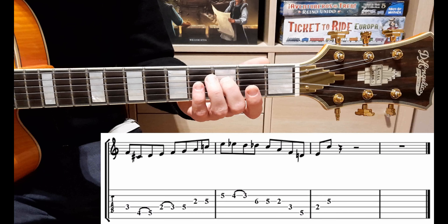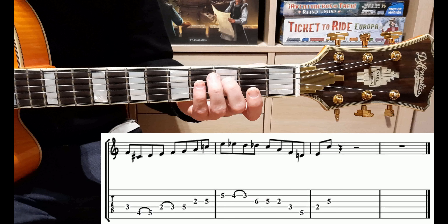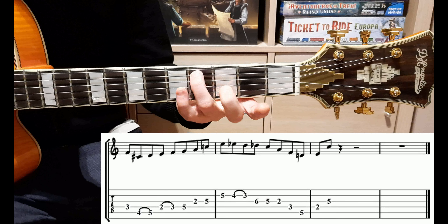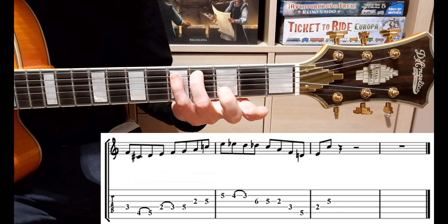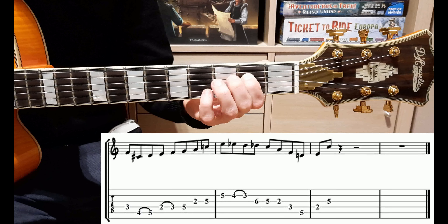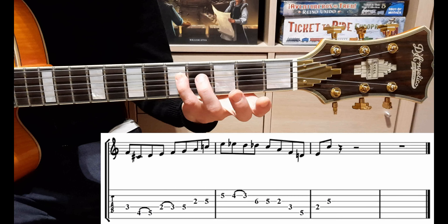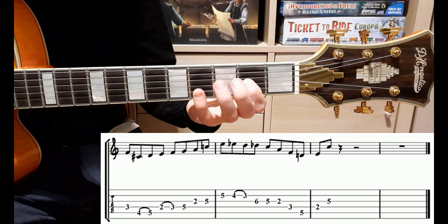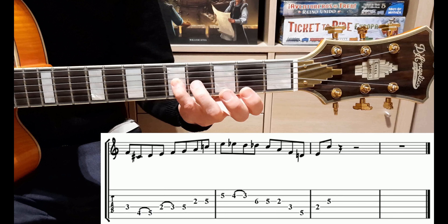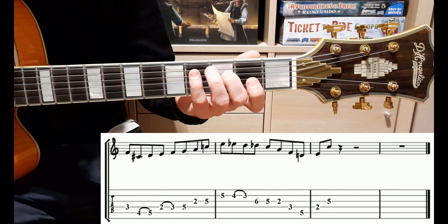Quindi cominciamo dalla nota Fa, che è la modale dell'accordo di Re minore. Quindi cominciamo: Fa, Do diesis, Re, Mi, Fa, Sol, La, Do. Quindi questa è la prima battuta. La suoniamo un po' più velocemente per dare il senso della melodia.